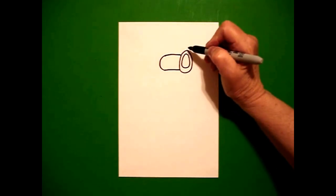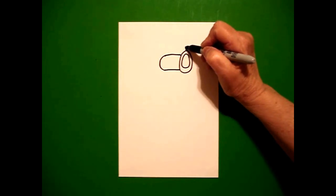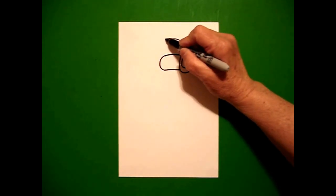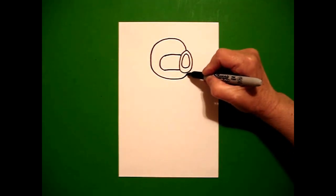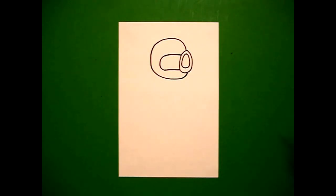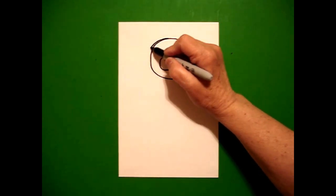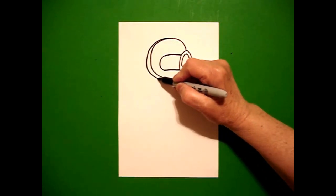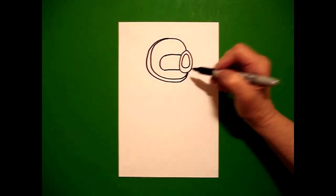I come up to the top of the oval, right about here, and I'm going to draw a big curved line out, over, down, back up to the oval again. I come up about midpoint and I'm going to mimic this line and draw a curved line out, over, up, connect.